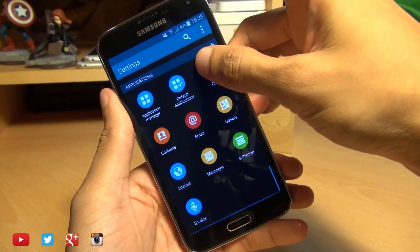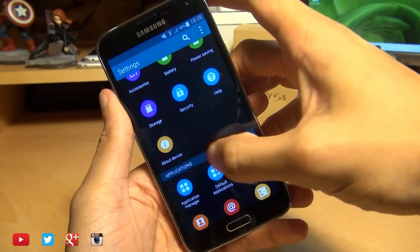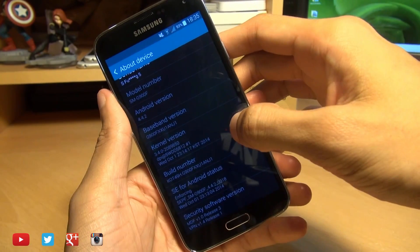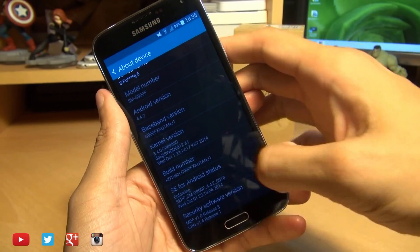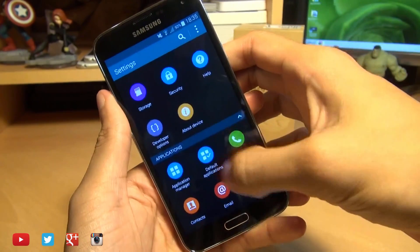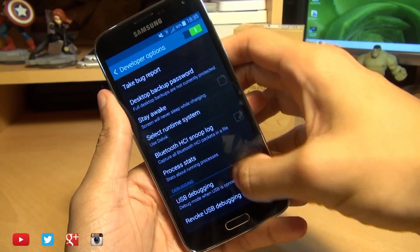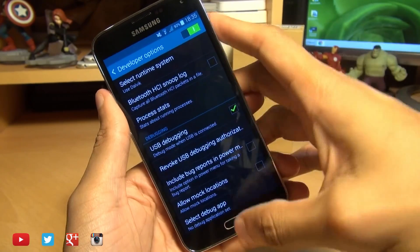The first thing we're going to do is head on over into Developer Options. Scroll down — if you don't have it, go into About Device and hit Build Number seven times until it says 'you are a developer.' Then go back a step and you should see it just above About Device. Head in there, scroll down, and make sure there's a tick next to USB Debugging, which I already have.